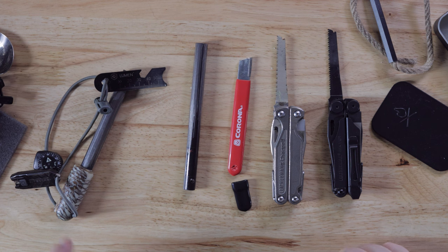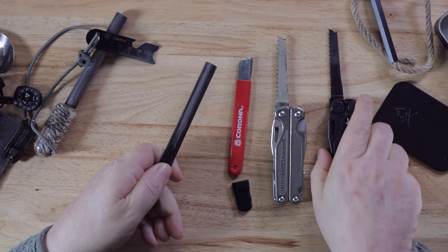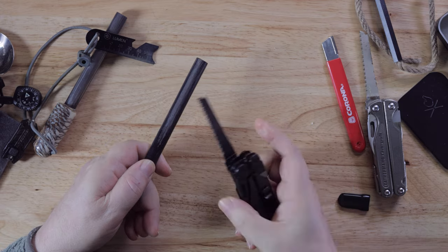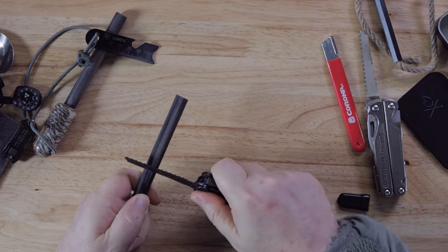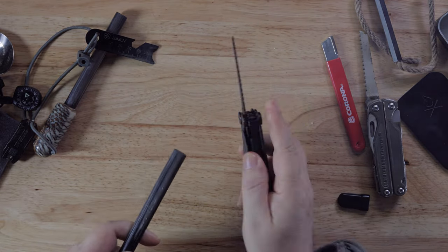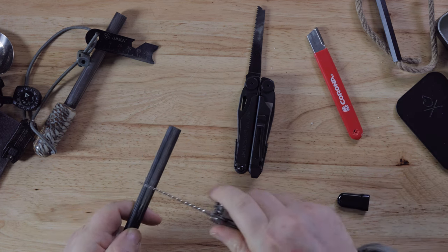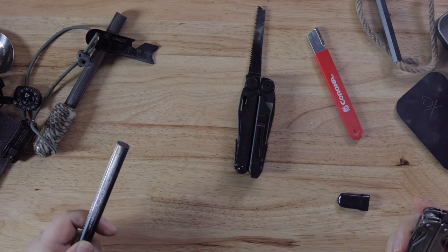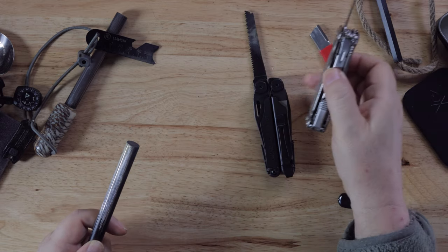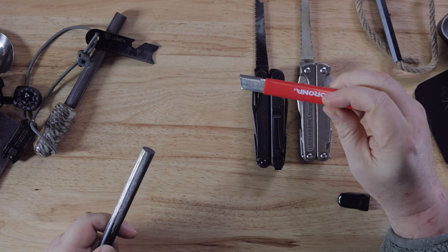Let's see — this is the Leatherman Wave. We got some decent spark. The Leatherman Charge — yeah, it throws well, it's almost the same, it seemed like it was throwing a little bit more spark. And how about these? These are the corona clippers — they're blade sharpeners that run 10 or 12 bucks and they have a piece of carbon on the front.